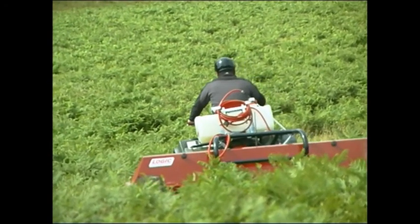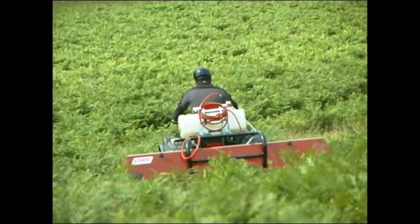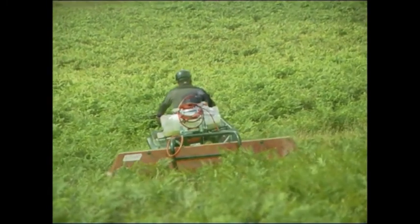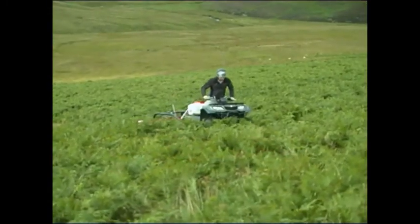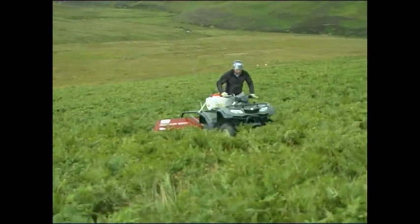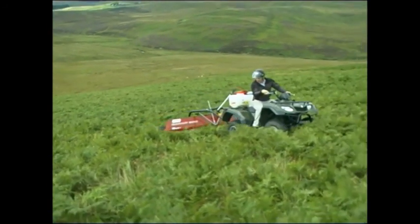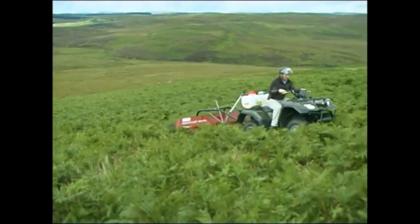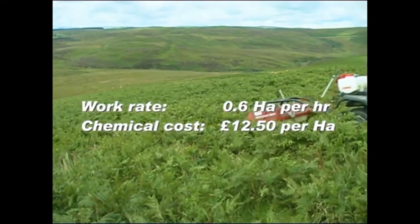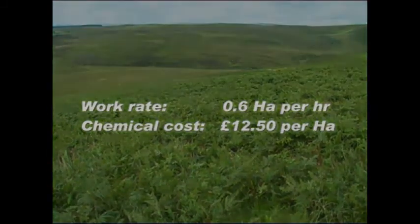Not only is this hill steep, it's also pockmarked with craters about a metre deep, thanks to the RAF who used the site as a live bombing range in World War II. Using a suitable 4x4 ATV enabled us to produce a test plot approximately 100 metres long and 10 metres wide in about 10 minutes. This equates to a work rate over difficult terrain of up to 0.6 of a hectare per hour, at a chemical cost of approximately £12.50 per hectare.